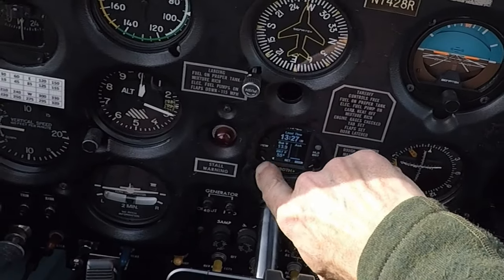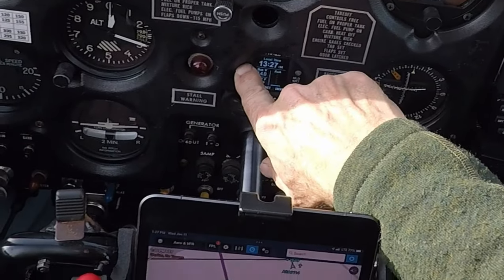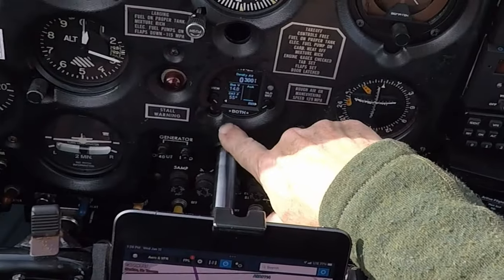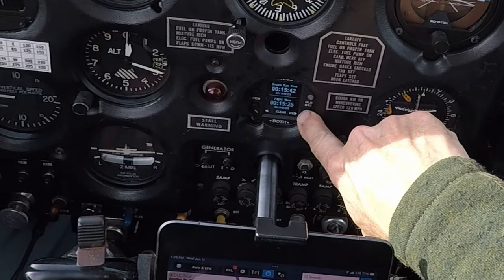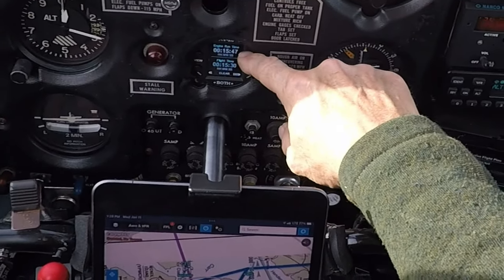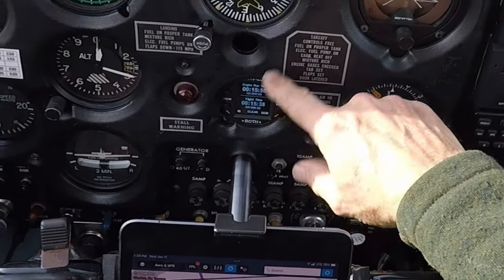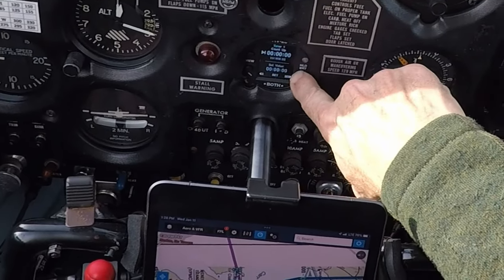Greenwich Mean Time 2127, local time 1327 — I have it in 24-hour format, though you can also display it in non-24-hour. Cycling through views: the engine runtime is fine, matching when we started the engine. However, the flight timer started at the same time even though we're not flying — that's a result of the instrument thinking we're actually moving. That's got to be fixed.